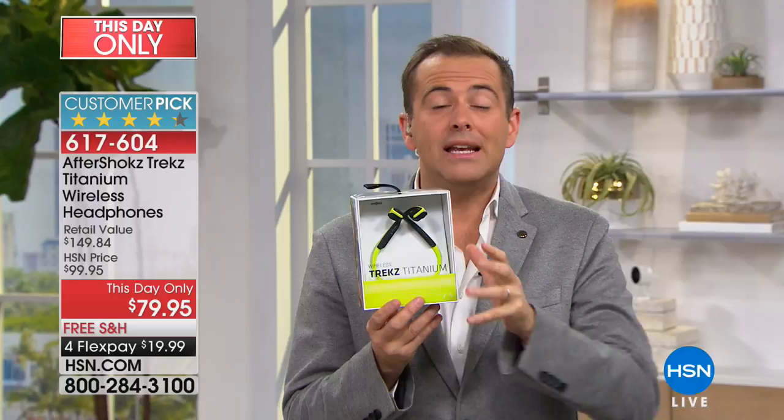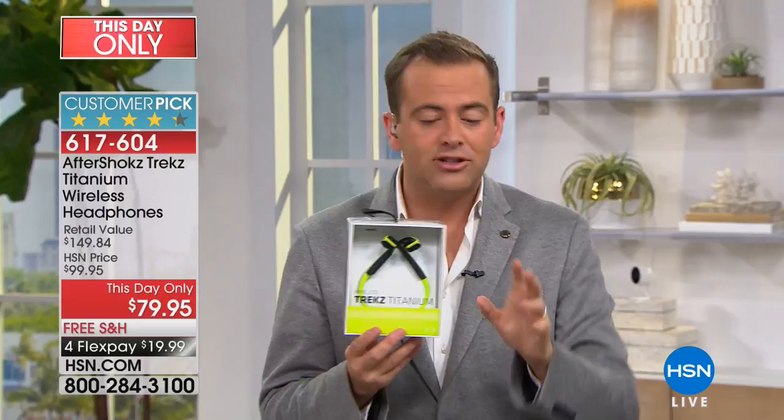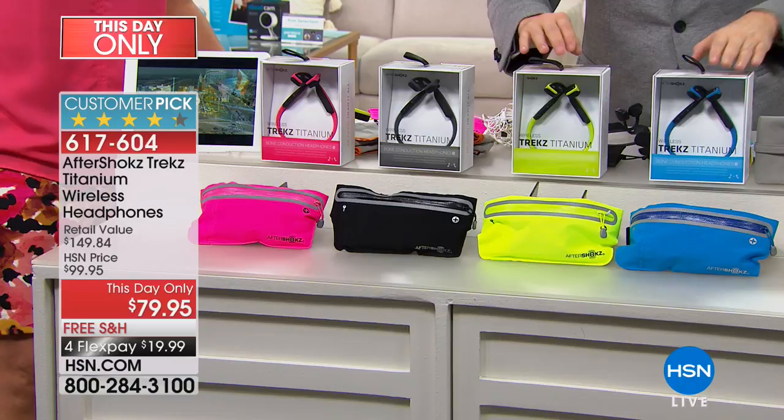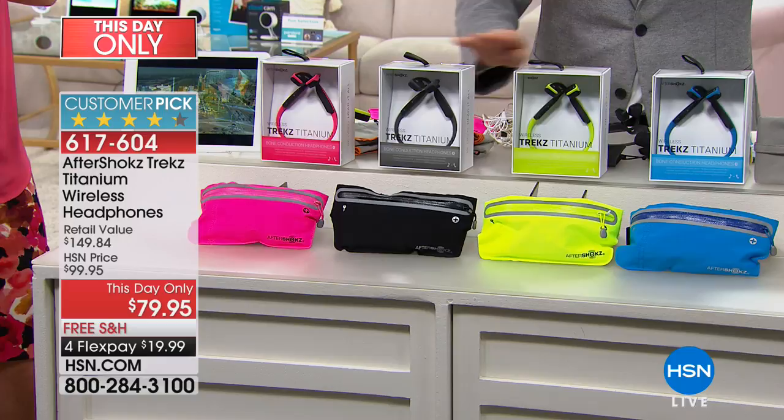Think birthdays, think gift ideas — whoever you give this to will have never seen anything like it. We have blue, green, black (which we're calling gray in the system), and pink. For green or black, I have fewer than 250 in each. Pink or blue, just a little over 300 before sold out. You get all the extras, and flex pay is under 20 bucks. We have eight minutes left in this presentation.